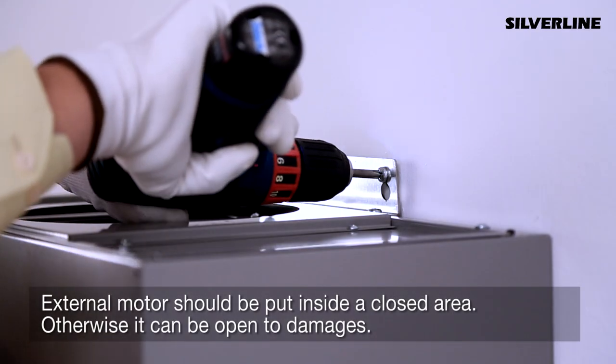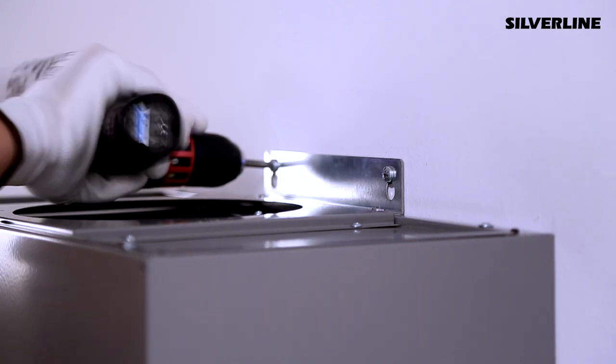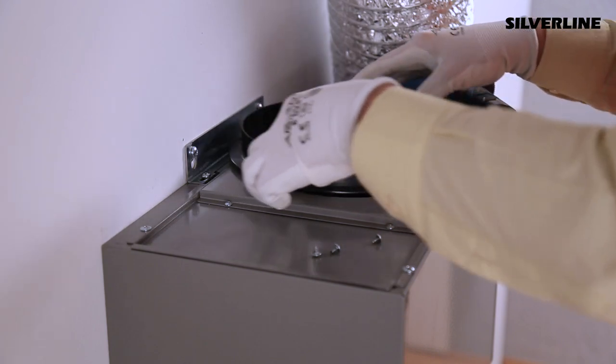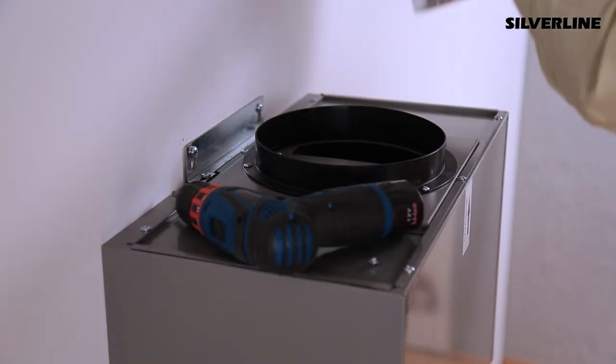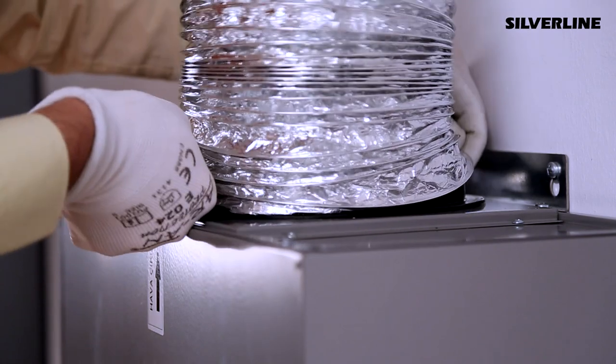The external motor should be put inside a closed area; otherwise it can be open to damages. Put the flue plastic onto the external motor. Connect the aluminium pipes to the designated flue entrance and exit of the external motor.